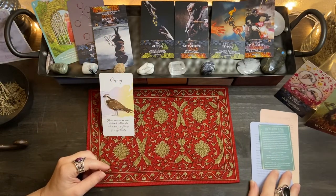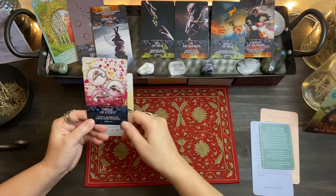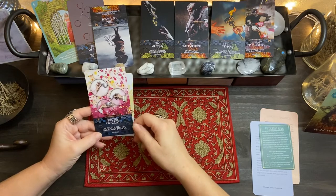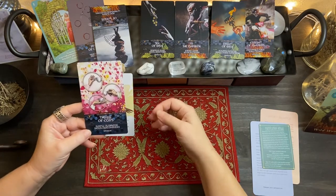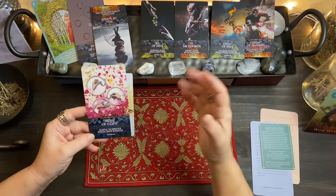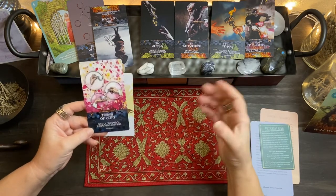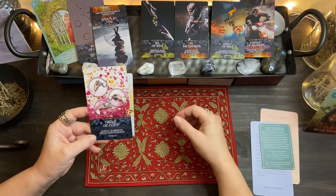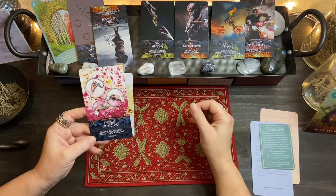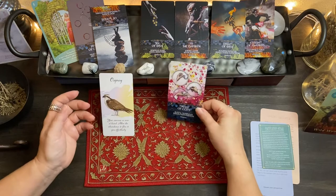Under the deck, we had the Three of Cups. This is a time where we are getting together with our inner circle — and that's another way to reset. Getting out with friends, getting out of your head, out with your inner circle, celebrating, having a girls' night out or a guys' night out. That's what the Three of Cups is all about.